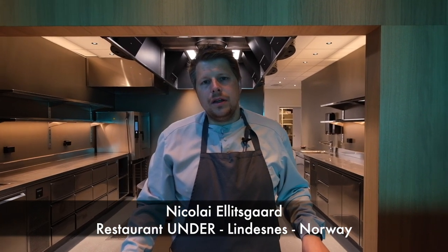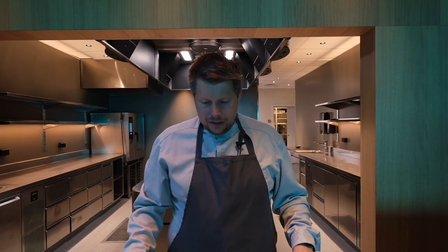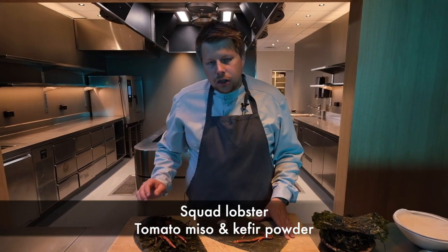Hello WBP staff, my name is Nicola Elisko and I'm the head chef here at UNDER. Today we're going to make a dish five and a half meters below sea level, and this is a dish from a bycatch called a squat lobster.